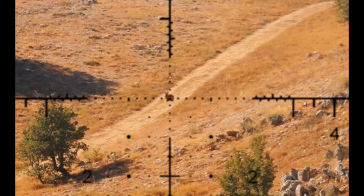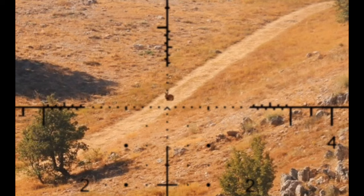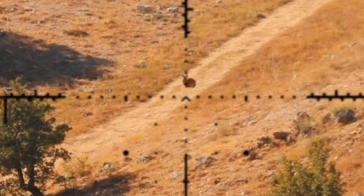Hi everybody, welcome back. Today we're going to take a shot and go after this poor little rabbit out here. We've already ranged him — he's at 1,002 yards.